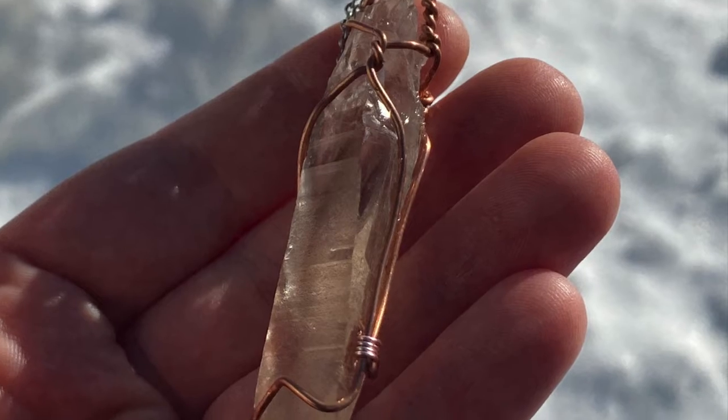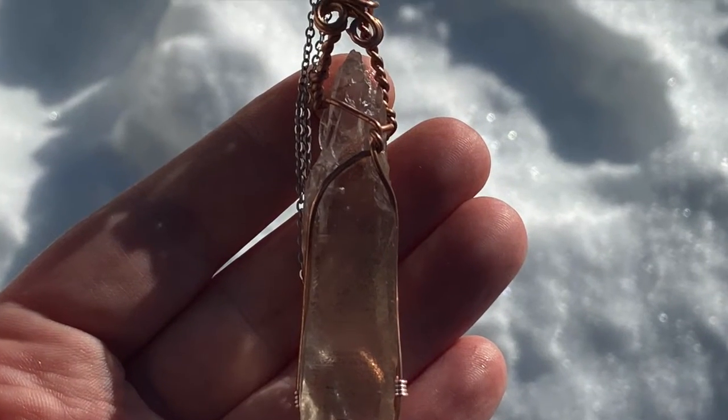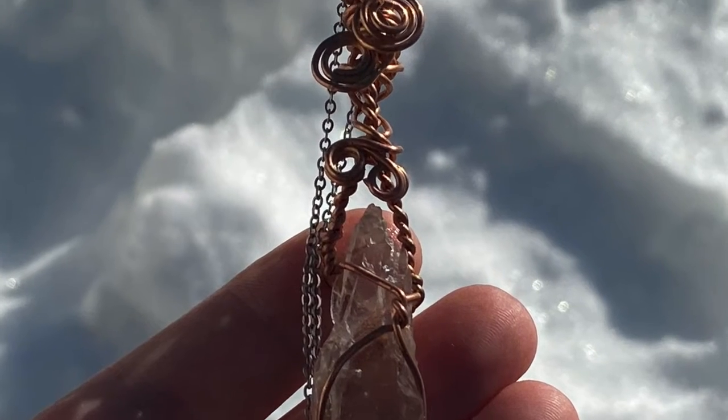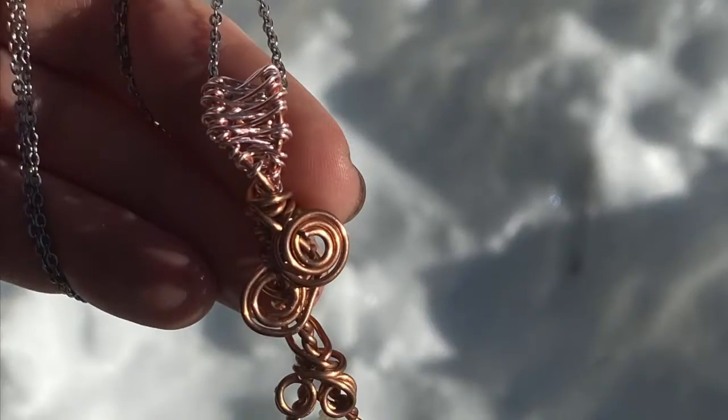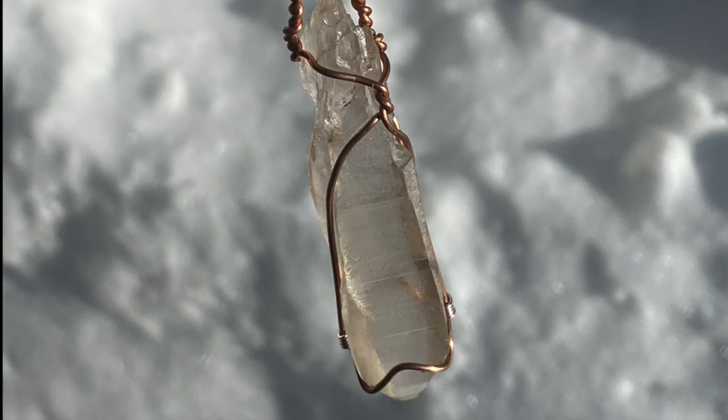I'll link this pendant down below. You can choose either a stainless steel chain or a black hemp cord that's adjustable, and any length of the stainless steel chain that you'd like. Thank you for watching and I'll catch you on the next one, bye!